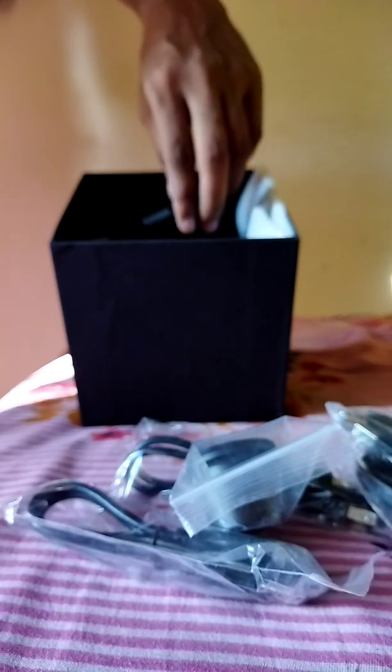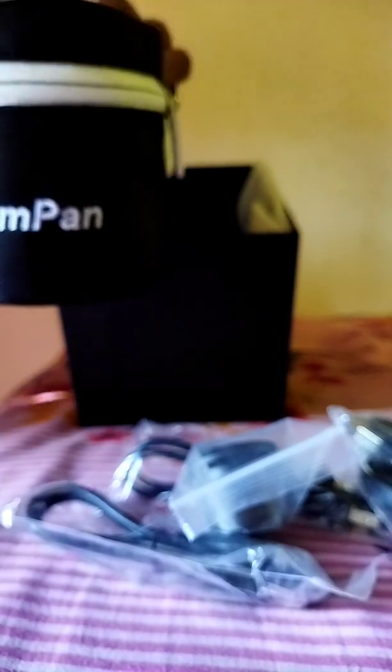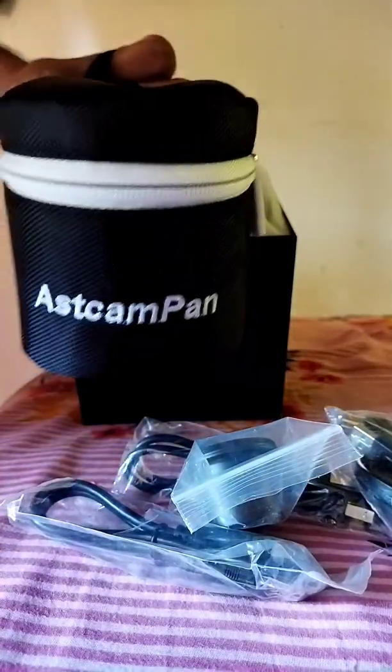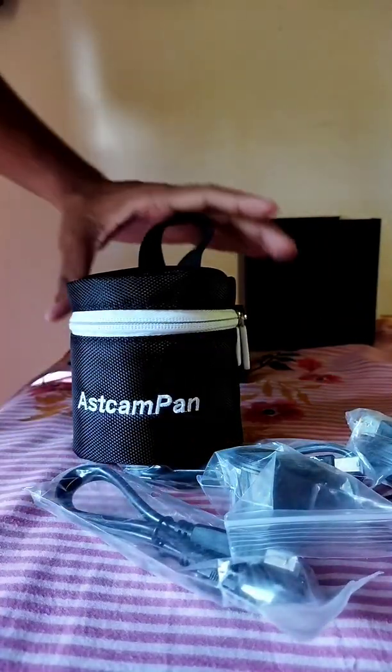And here is our camera — the Astakiam Pan. Look how it looks. This is the camera. Wow, looks beautiful — this camera looks beautiful.